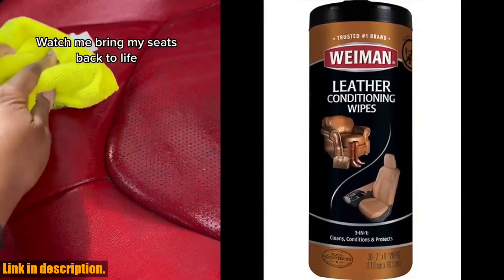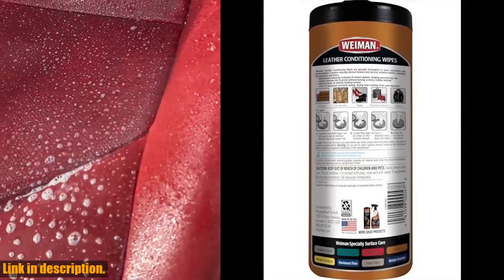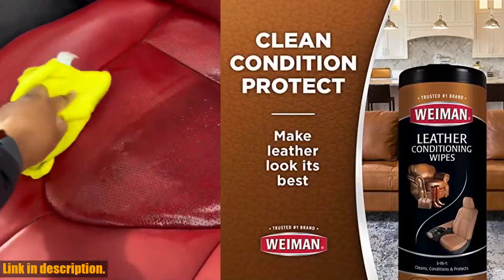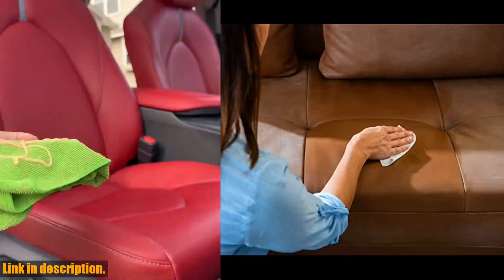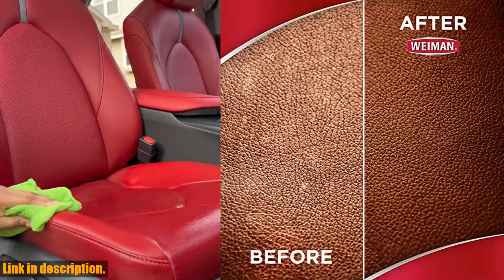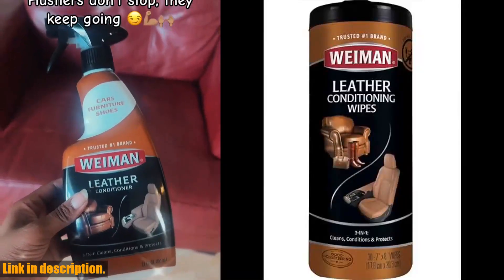You can even use them to care for your auto interior, including car, SUV, truck, motorcycle, or jeep seats. So if you want to keep your leather items looking amazing and protected from sun damage, then you need to grab a pack of Wayman Leather Cleaner Conditioner Wipes. Click the link in the description to get your hands on these amazing wipes. Don't forget to subscribe for more awesome product reviews and tips on leather care.